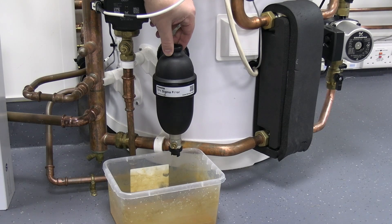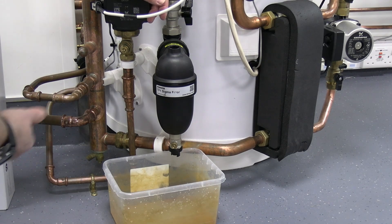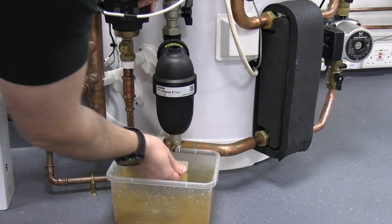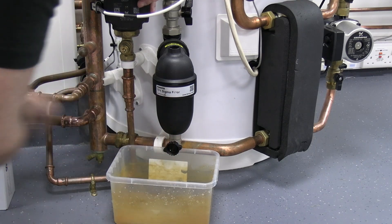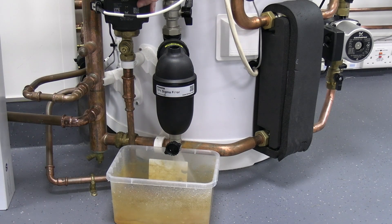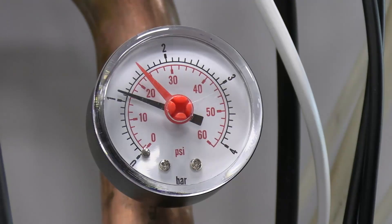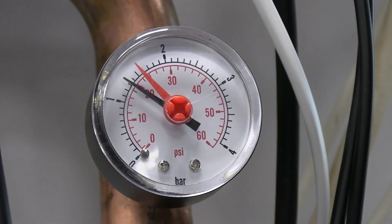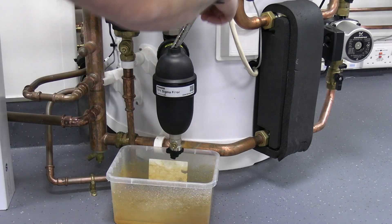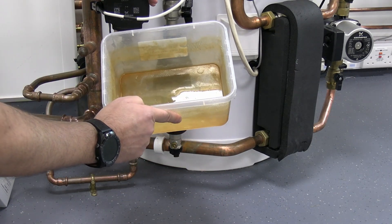Now checking the filter — take the magnet out of the top, so any ferrous materials will now drop to the bottom of that filter. With the system not running, you can close off the isolation valves if needed. Take the fitting off the bottom, which is going to act as a key for your valve. Be careful, as you've got some water pressure behind that. That's probably enough to flush that through — bear in mind you've lost a little bit of water pressure now, so bring that water pressure back up to 1.6 bar. We'll inspect that water to look for any forms of debris, dirt, or anything else we need to worry about in the system.